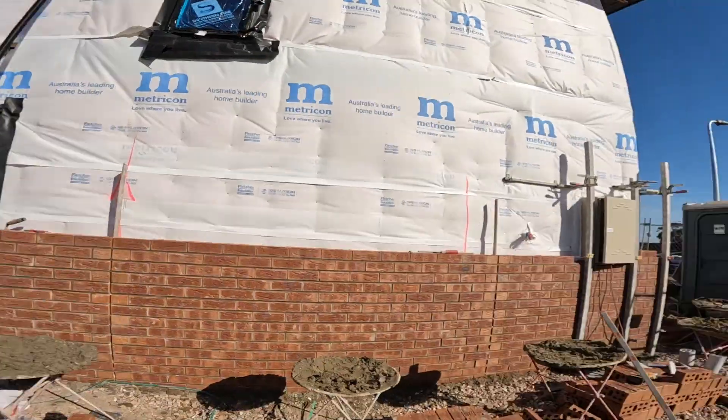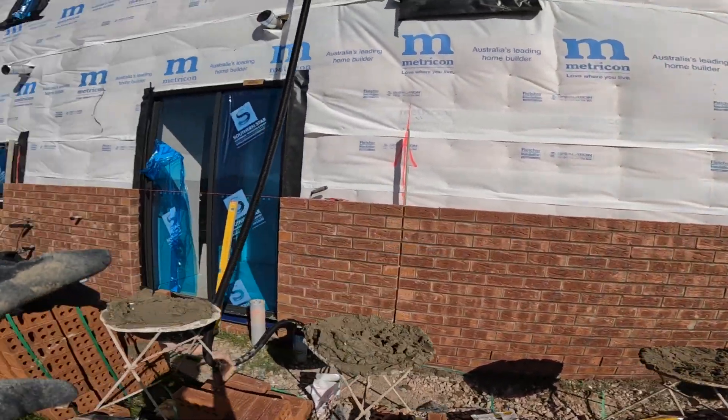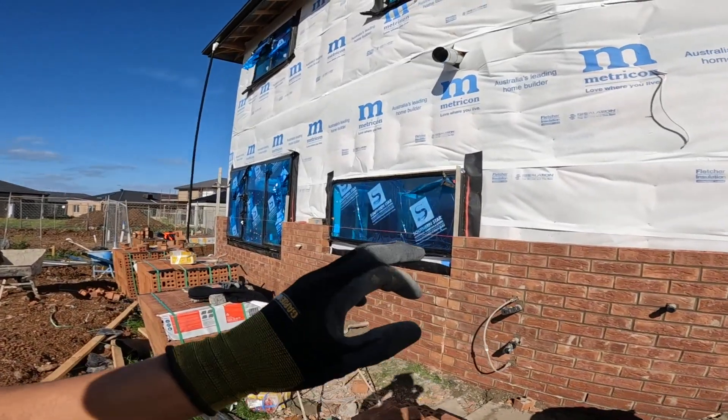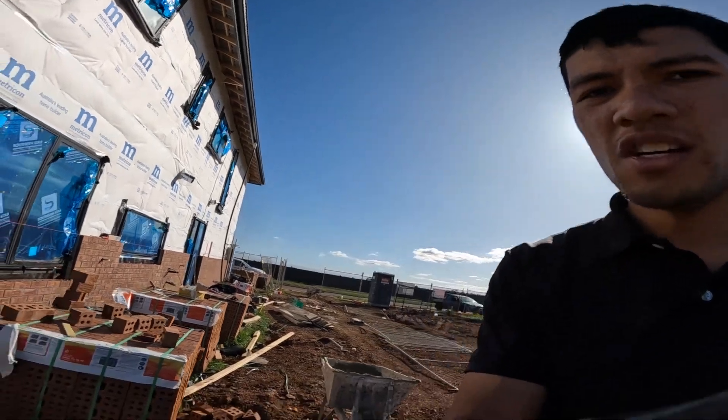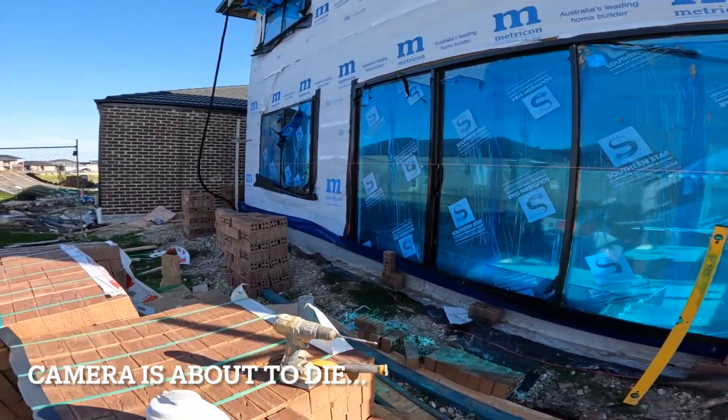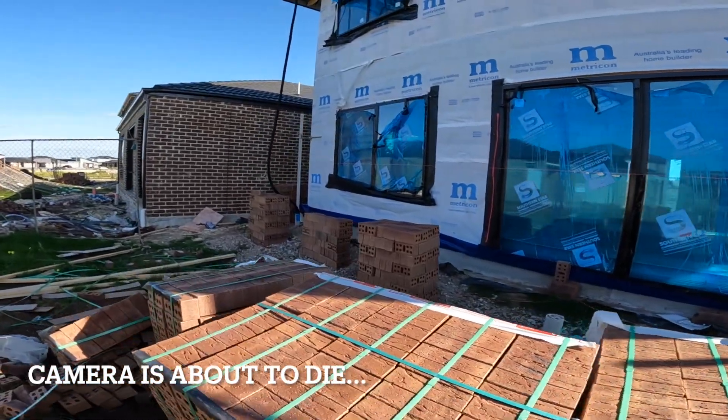Alright, we're just about to have smoko now. This is our progress — we've got all that done. I think it's 2, 4, 6, 8, 10, 12, 14, 15 courses. We'll probably go another 5 or 6, and then I'll start to set out the next run, so hopefully we can go down here and at least get the first couple of courses on.